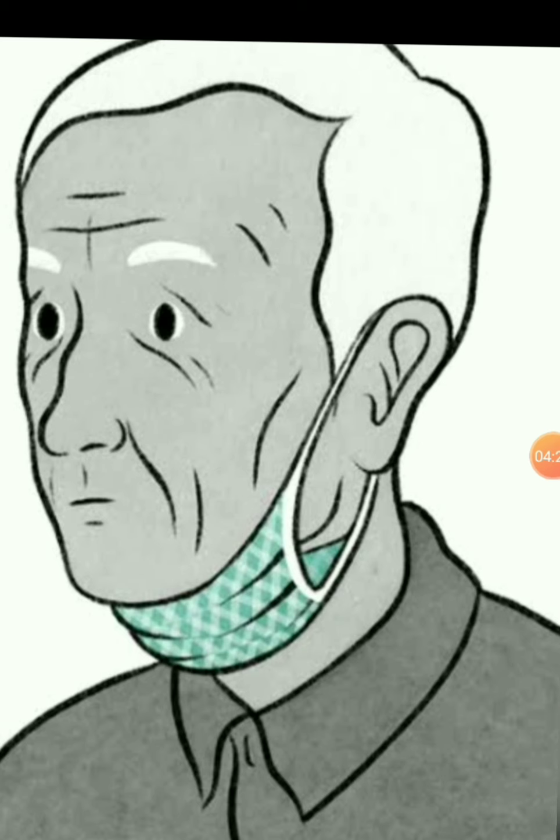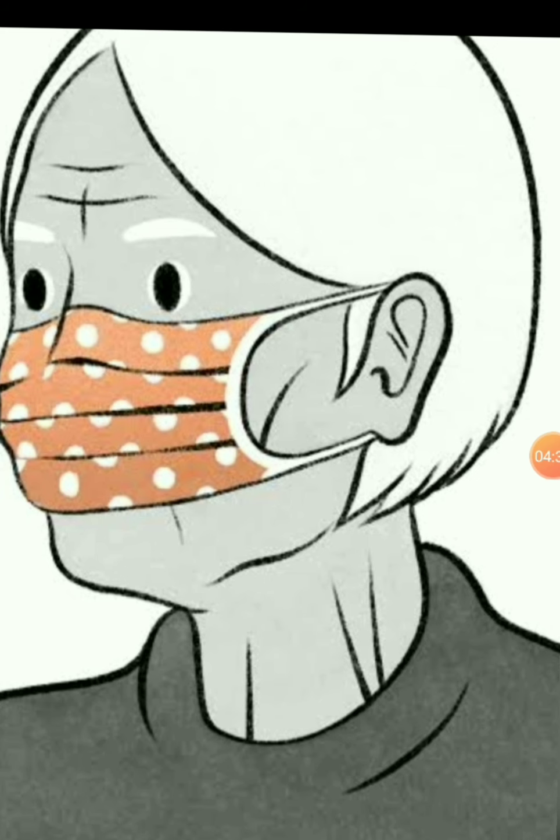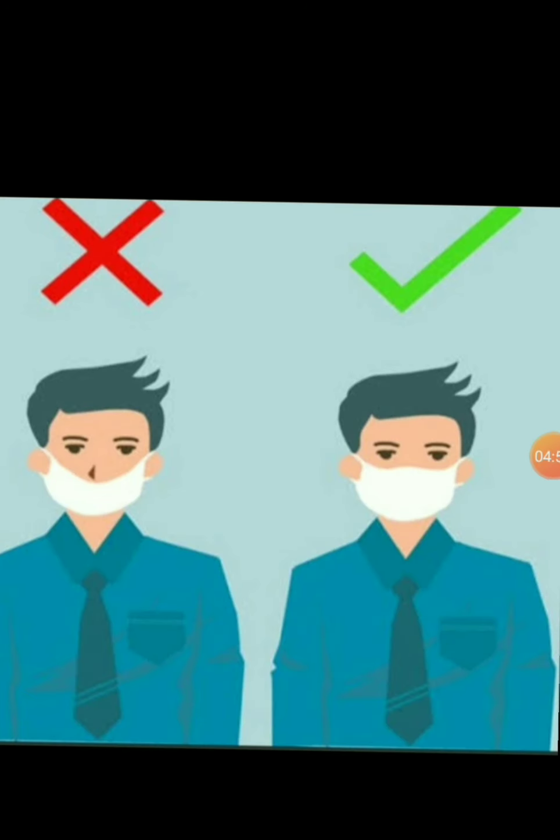Look at the picture — is a mask jewellery? No. The man is wearing the mask on his neck — that's also the wrong way. So you need to wear a mask in the right way, and the right way of wearing a mask is this. You need to wear a mask like this. Wearing a mask is a very important thing to protect yourself from coronavirus disease.